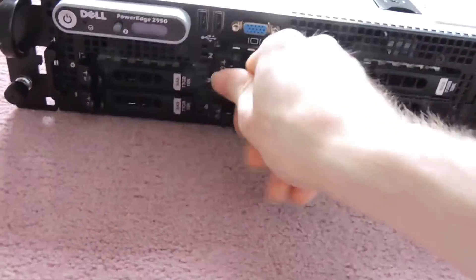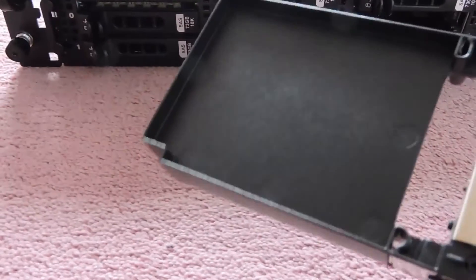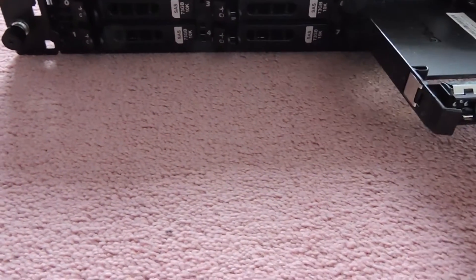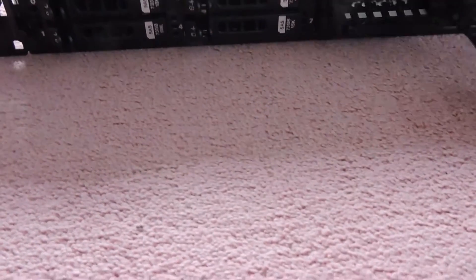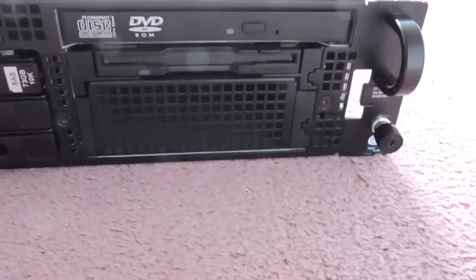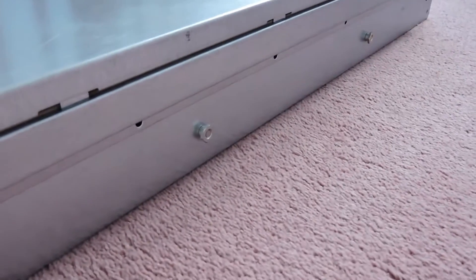In some servers you'll find just blanking plates for the slots that don't have any drives fitted — blank hard drive bays. We also have a DVD ROM and a floppy drive.